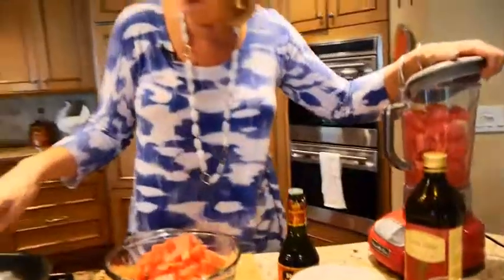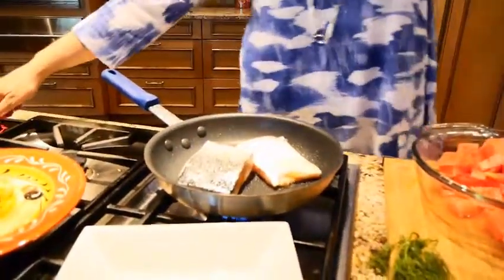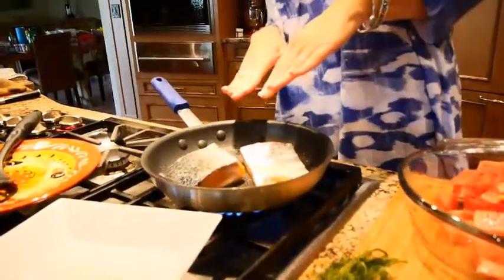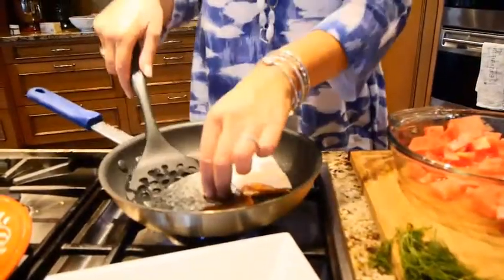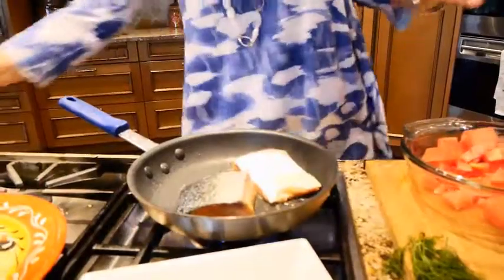Now taking a look at that salmon — if you get too much white on the salmon, if you ever watch a show like Top Chef, those chefs get in trouble if it's too white; that means the pan was actually too hot. This is doing really well. I'm starting to see a slight crust. I'm going to give it about 30 more seconds on that side.